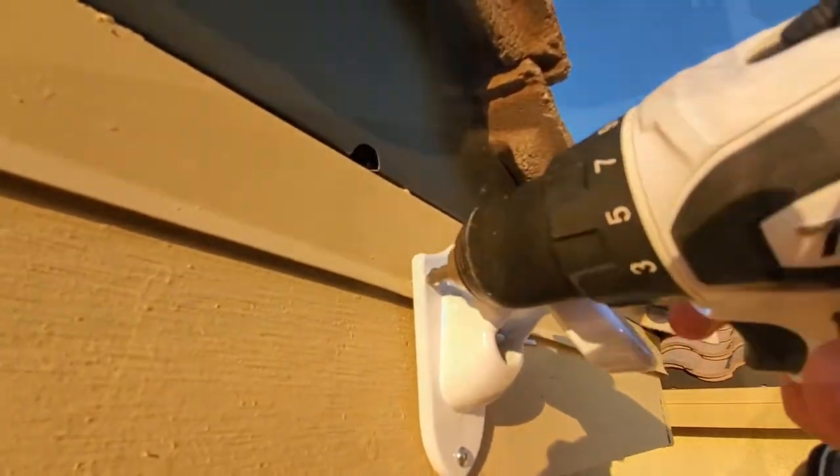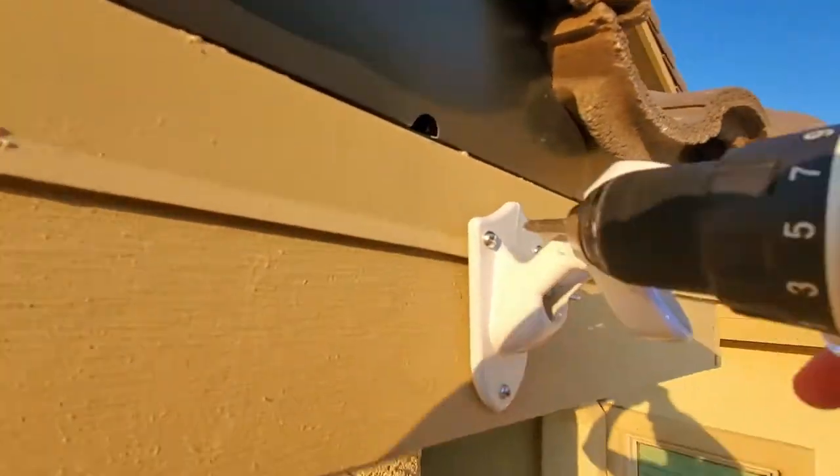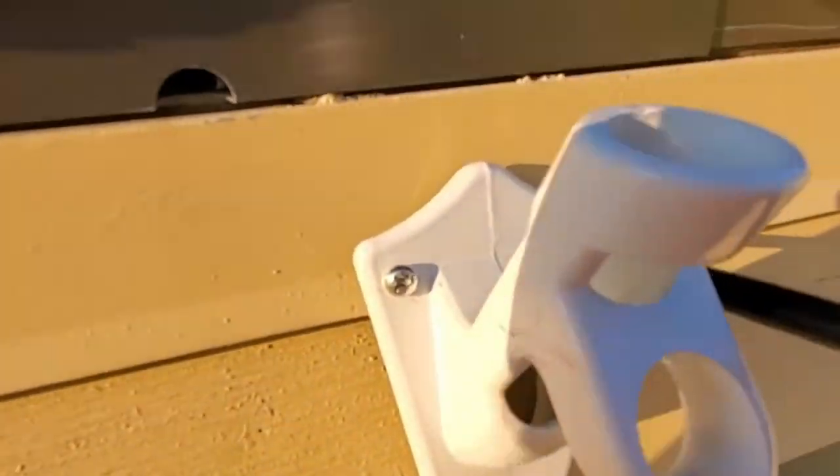Use a small bit — we want the screws to go in tight. After attaching all three screws to the mount, you can go back and hand tighten with a Phillips head screwdriver just to make sure it's really good and tight.